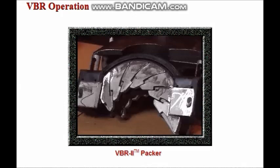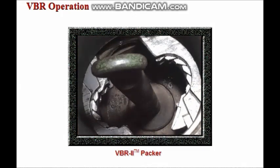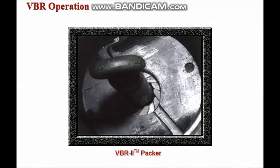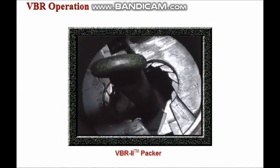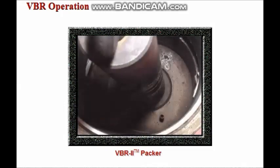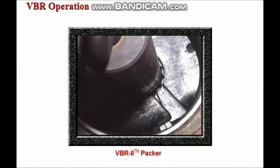The VBR2 packer seals over a specified range of pipe sizes. This ram is closing on the smallest size pipe in its range. The inserts iris in as the elastomer forms a seal with the pipe, and the inserts prevent extrusion of the elastomer. Even with the largest pipe in the packer's range, the inserts move to eliminate potential extrusion gaps.